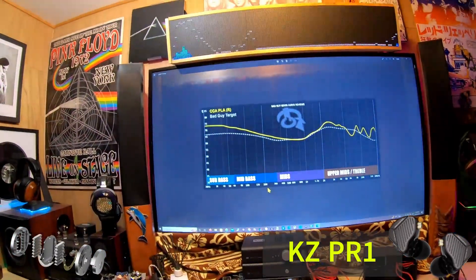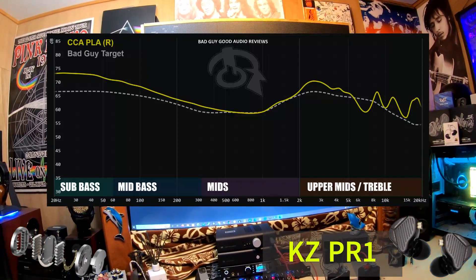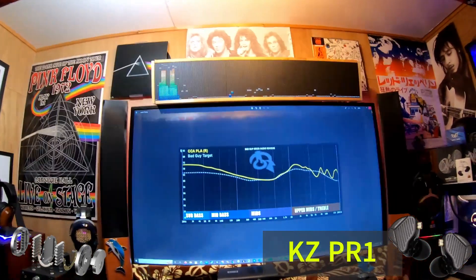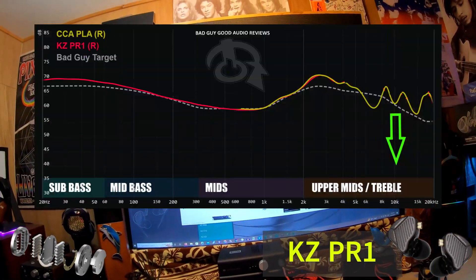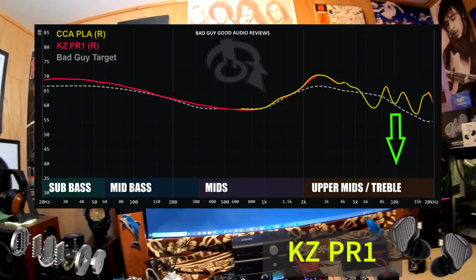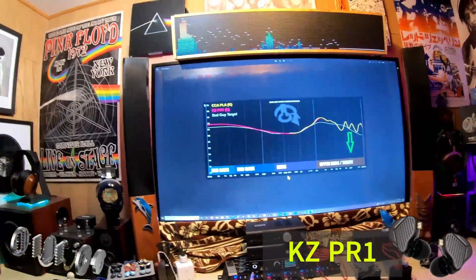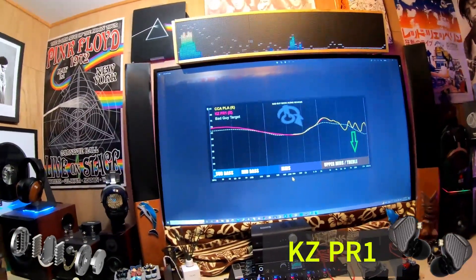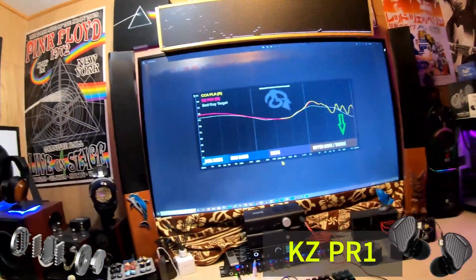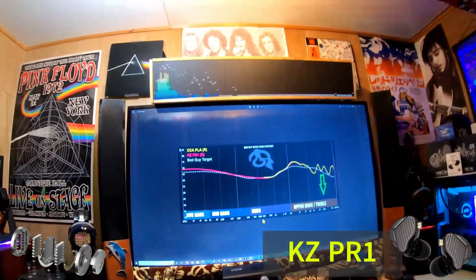There's a CCA set called the PLA that had an enormous amount of bass, a very similar upper mids region, and still-energetic treble. If you take the PLA and the PR1 and combine them, it would look something like this — and honestly, this doesn't look bad at all. This is one of the better mid-to-upper-mid profiles of any planar on the market right now. It peaks at the top of the ear gain, starts to come down, has no peaks after the ear gain higher than it, has a notch in an acceptable area, and it's not excessive. If KZ released this profile, I'd be very interested.